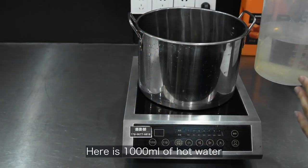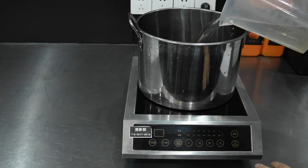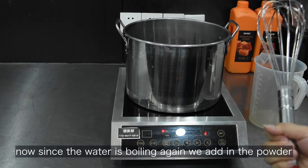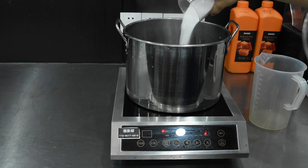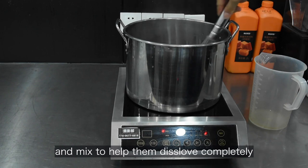Now here is 1000 milliliters of hot water we put into the pot and bring it to a rolling boil. Now since the water is boiling again, we add in the powder we just weighed before and mix to help them dissolve completely.